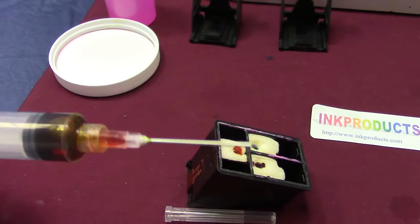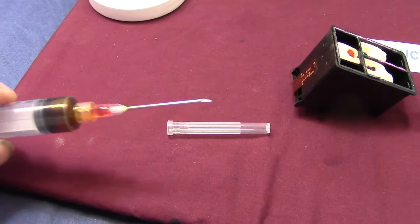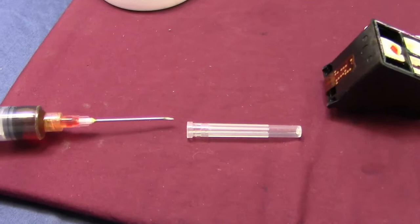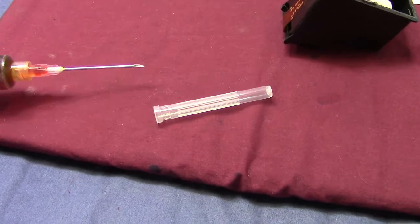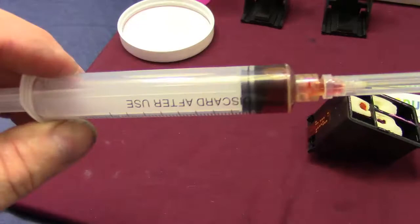I'm going to show how to put the cap back on the needle. You don't pick up the cap and slide it on — a nurse taught me this. You slide the needle into the cap and pick it up. That's the safest way to do it. You don't have to wash the needles out. If you don't want to get ink on your fingers, use the pair of rubber gloves included, or buy yourself a couple of extra sets.